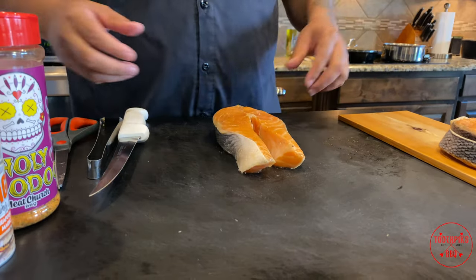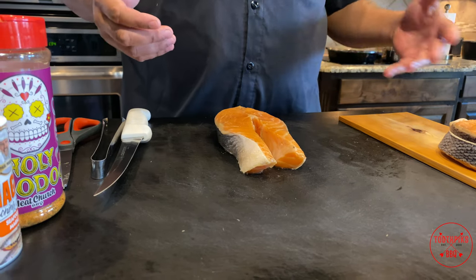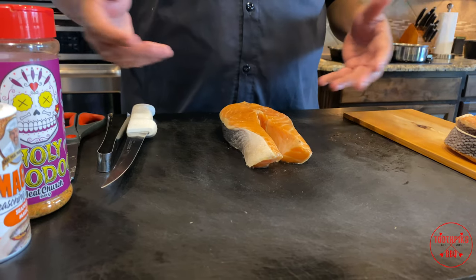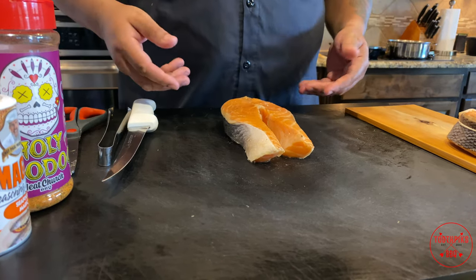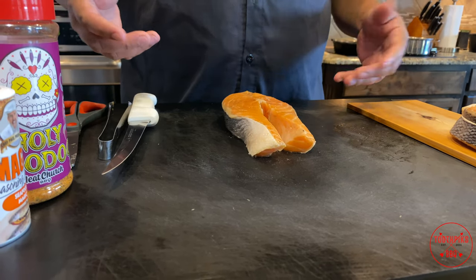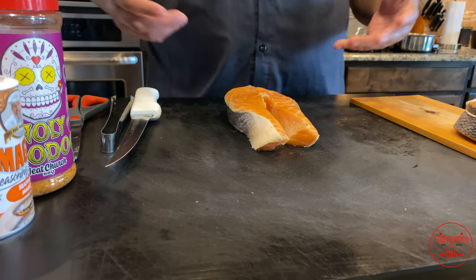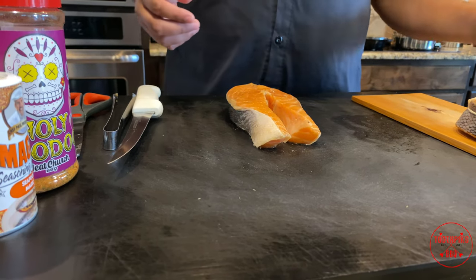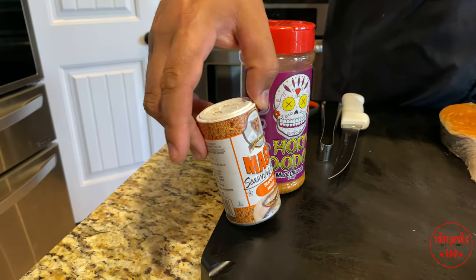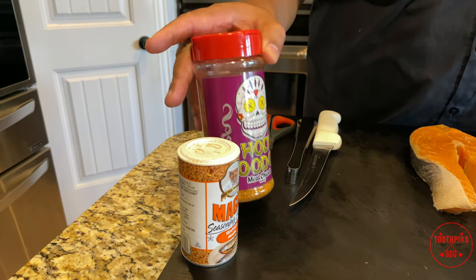All right guys, look what we got here. We got your famous salmon steak. These are sometimes a little less expensive per pound than buying a whole salmon, but a lot of people don't like to buy them because they have a lot of bones. So I'm gonna show you how to debone this, get most of the bones out — or all — and how we're gonna wrap it up, calling them salmon pinwheels. I have some seasonings: Chef Paul's Seafood Magic and Meat Church Holy Voodoo. That should be good.